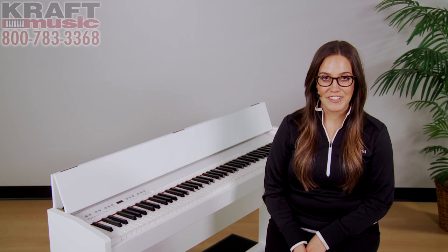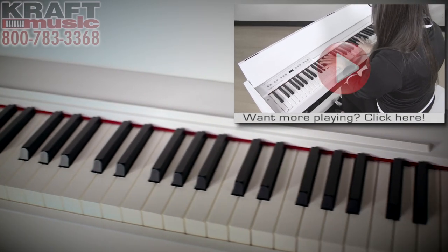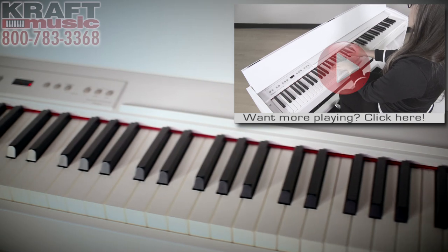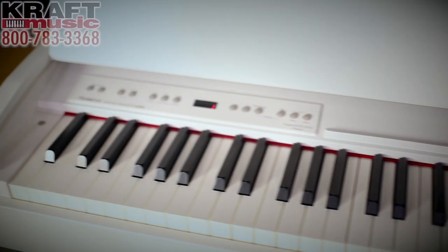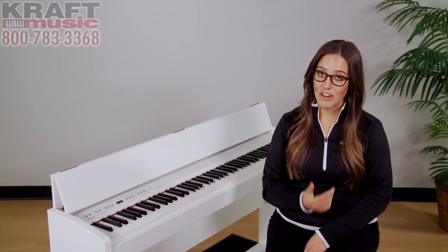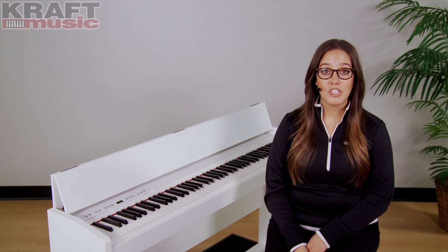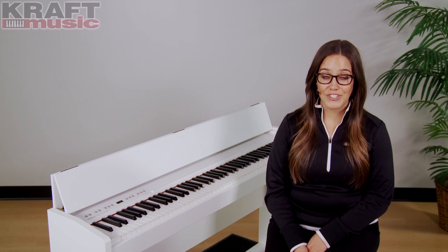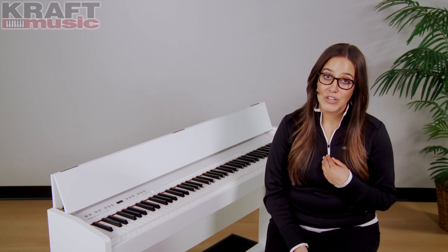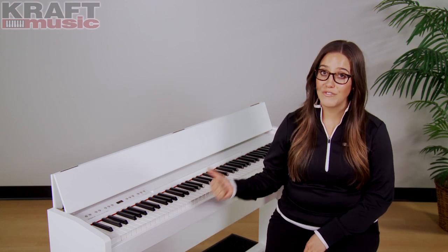Now let's talk about touch. The F130R utilizes Roland's PHA-4 standard action. PHA stands for progressive hammer action, which means that the lower keys are more heavily weighted and they progressively get lighter as you move up through the higher registers, just like on an acoustic piano. The 4 stands for fourth generation, which means it's Roland's most advanced action to date. And I can tell you from experience, having played many acoustic pianos throughout my lifetime, this action feels very natural.